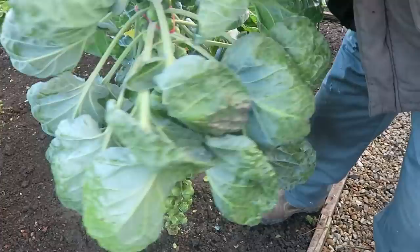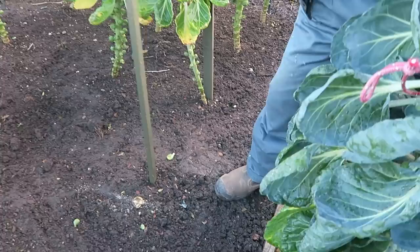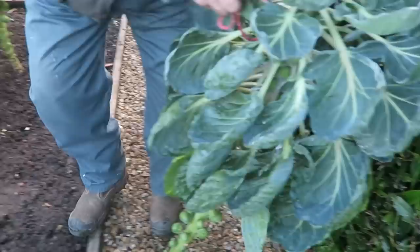It's a secateurs job I'm afraid, or if you can't cut them with secateurs, get an old wood saw and cut them off with that. I couldn't cut it with secateurs so I've had to fetch one of the old saws. I'll cut it off at ground level so it doesn't leave a stump to trip over, and then we'll take the root out when we dig the land ready for the potatoes.